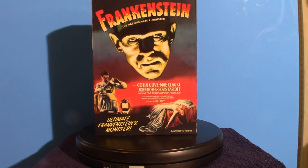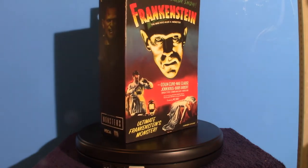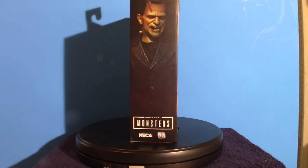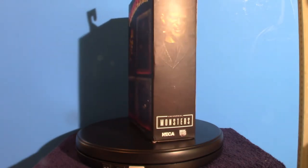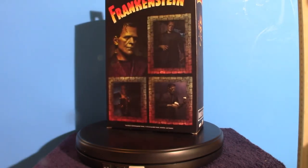As you can see in the box art, it's absolutely impressive looking. For NECA figures, you can collect the box — the box art in itself is a serious collector's item. But we're going to talk about the figure. I'm going to pull it out of the box, and then we're going to go over the Frankenstein monster.